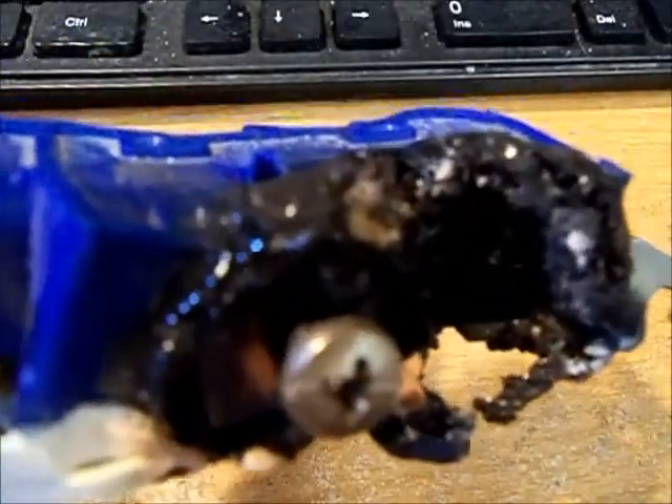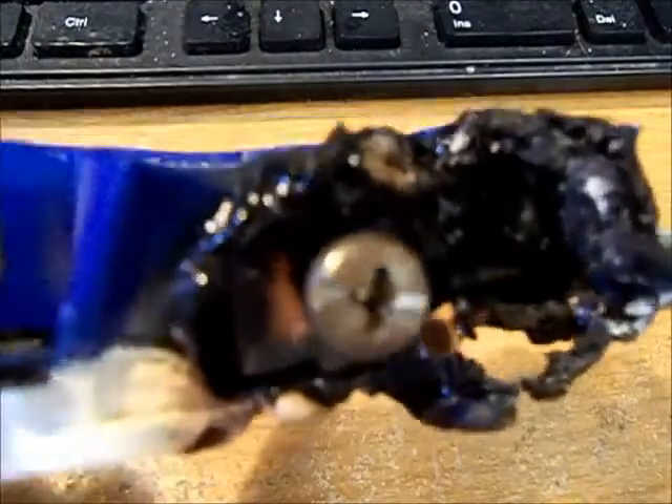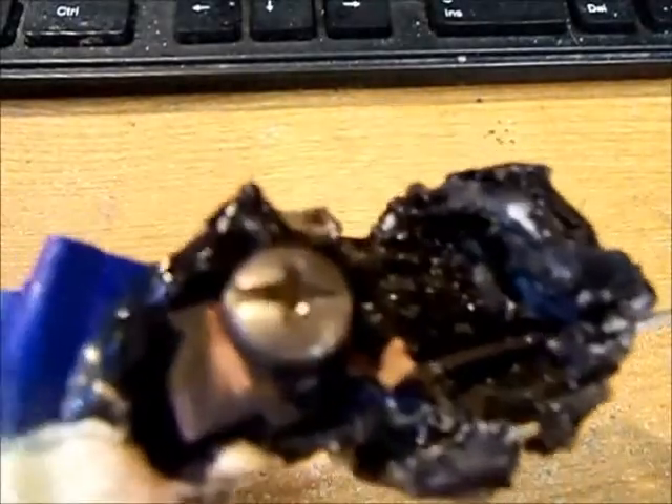This is why you do not buy cheap on electrical. I don't even know where this is made — I can't even read it. But a little scary, wouldn't you think?